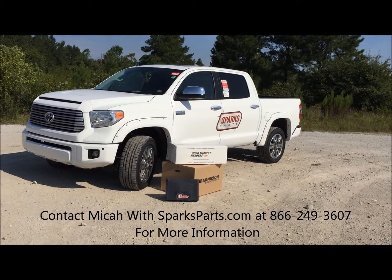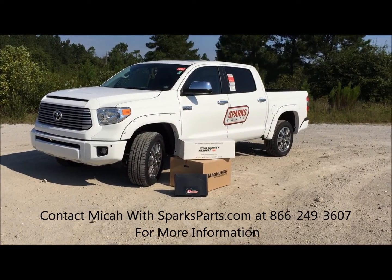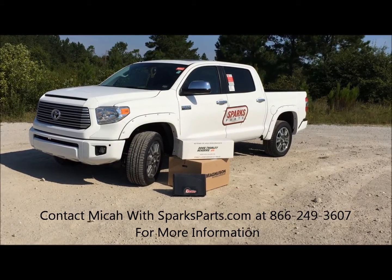With the shorty headers and the cat-back exhaust, it's really gonna open up the back end of it to give it just a little bit more power than it would just normally supercharged.